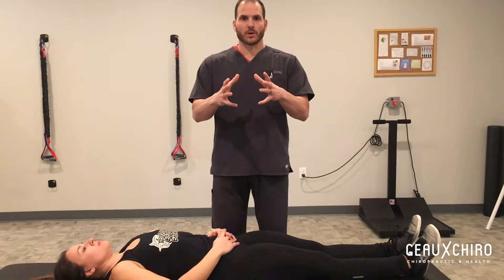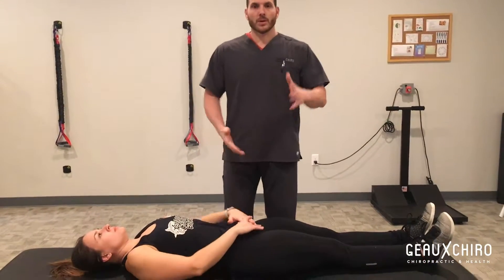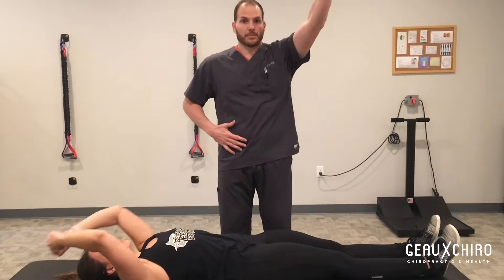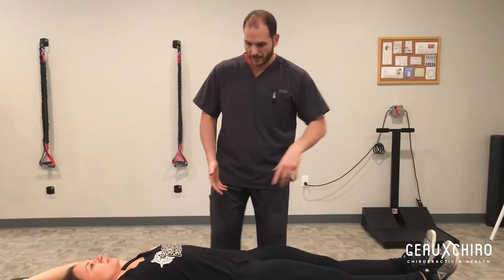Not that they are weak, just that core weakness when we're doing certain movements. So the hollow rock or the hollow hold, or the hollowing out when you're in a kip movement, is probably the easiest way to fix it, which is also kind of what finds it in the gym.